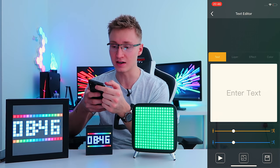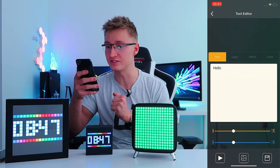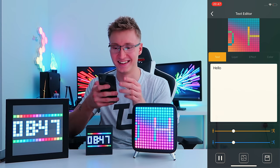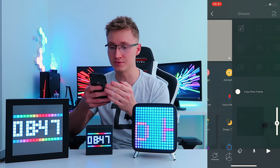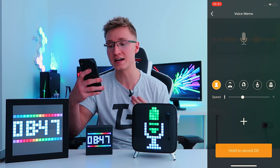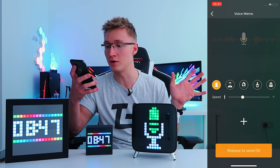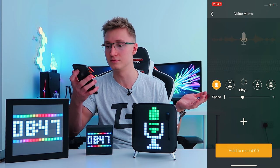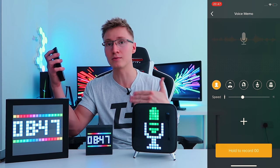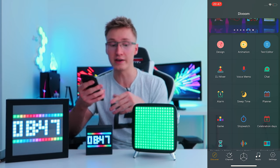Next up, we have a text editor, so you can write things and they'll appear on screen. You can write 'hello' and now we're playing hello. There's also an animation feature. We have voice memos — you can begin recording just by pressing and holding, and when you release, it plays back what you recorded. So you can quickly record voice memos using this and it'll play it back in real time.